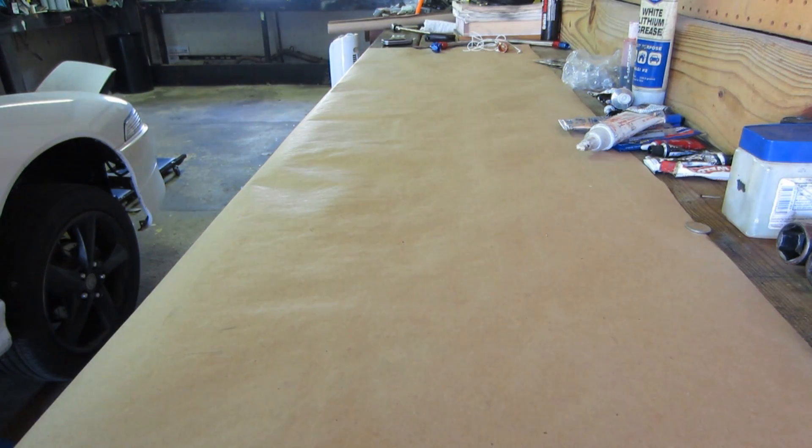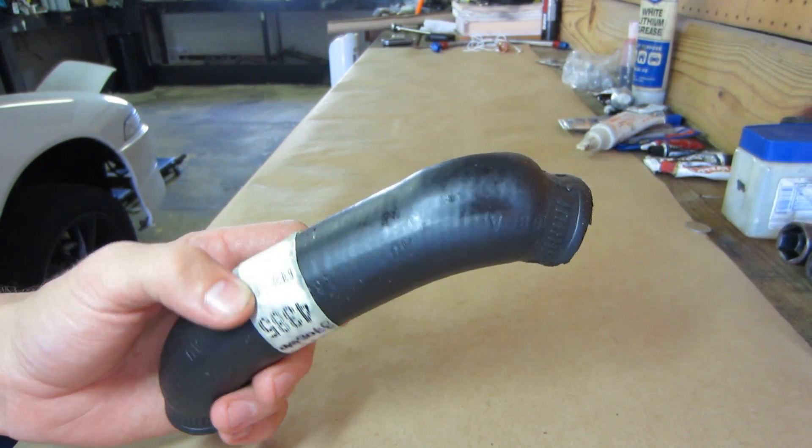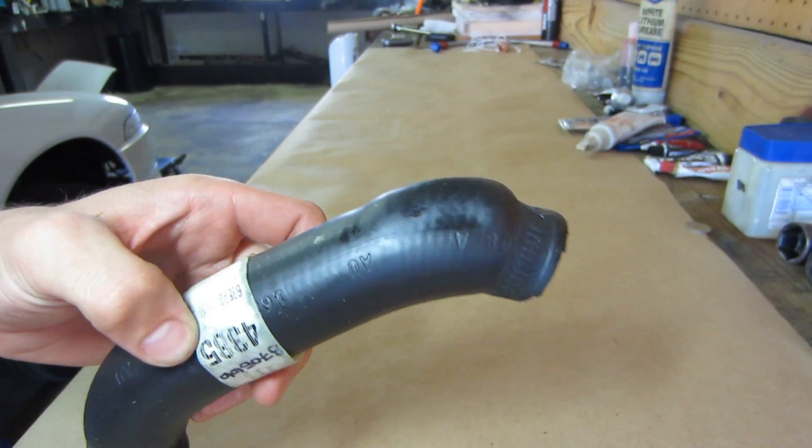During my weekly inspection, I found this. This is the oil drain from my Holset HX35, and as you can see, it's got a pretty large dimple in it.